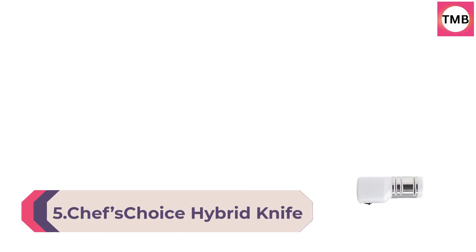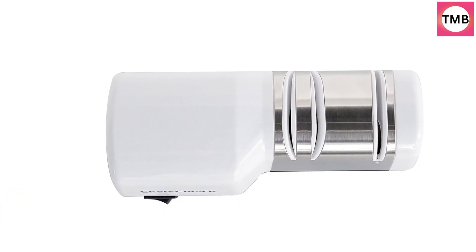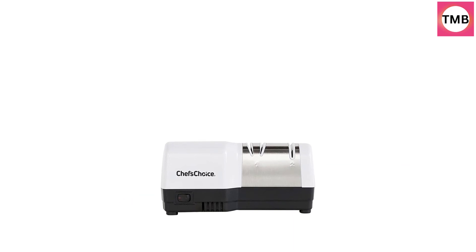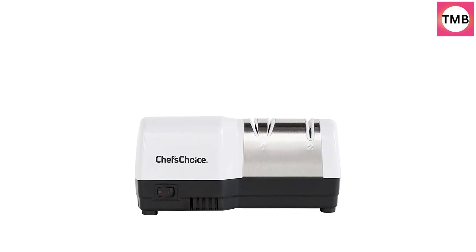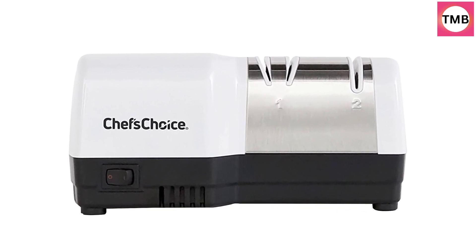Number 5: Chef's Choice Hybrid Knife Sharpener uses diamond abrasives and combines electric and manual sharpening for 20-degree straight and serrated knives. New from Chef's Choice, get razor-sharp edges with advanced hybrid technology that combines both electric and manual sharpening. It is a two-stage sharpener — the electric stage sharpens while the manual stage hones, creating a razor-sharp, arch-shaped edge that is strong and extremely durable.